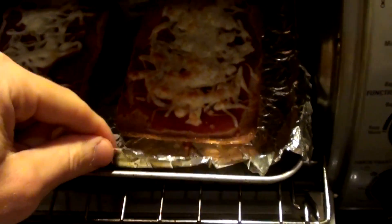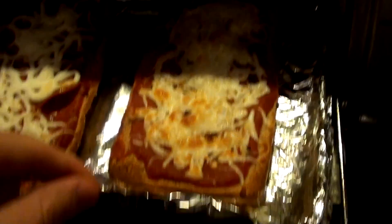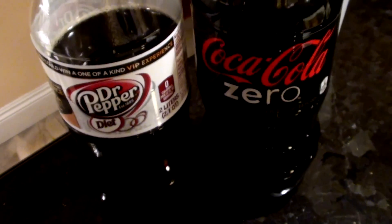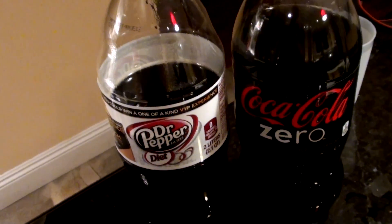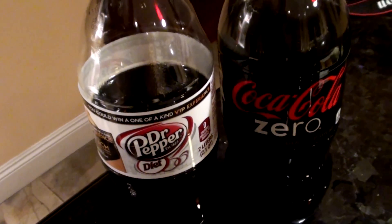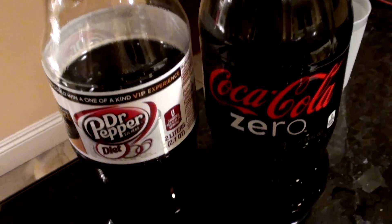When the cheese starts bubbling you know it's just about done — look at that. Crispy edges. That is literally perfect — that's fucking perfection. Battle of the sexes — which one do I choose? I'm gonna choose one, go sit down, and show you the macros. Think about which one I chose.